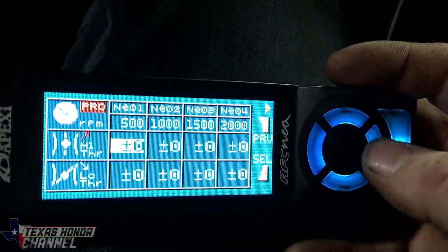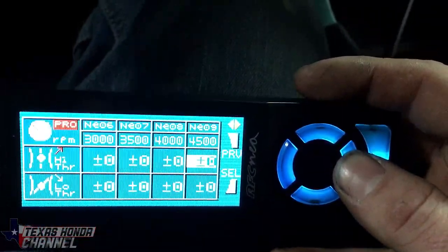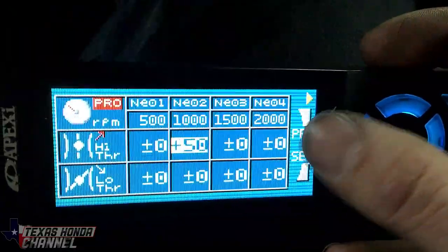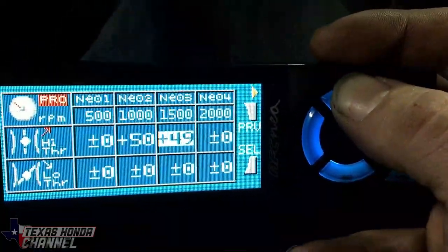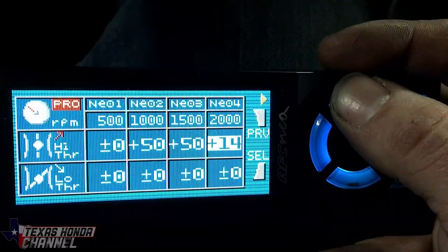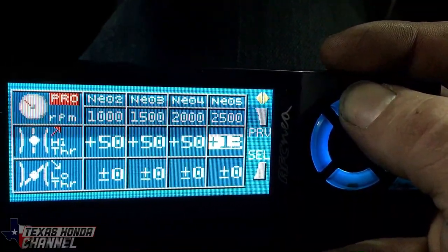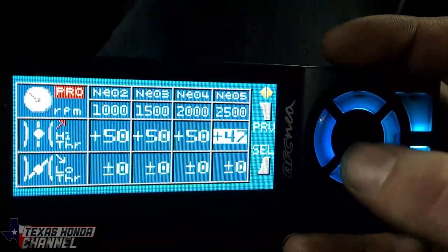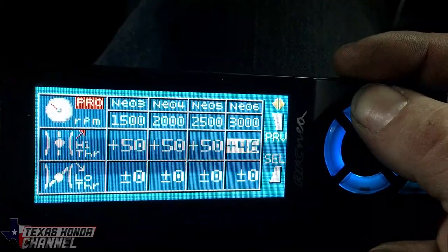We'll go to Settings, Air Map. This is your high throttle — when you're fully floored — from 500 RPM all the way up. On this particular setup since I'm on the stock injectors, those are 240cc injectors, I had mine set at 50% fuel on full throttle only, to max out fuel and get the richest air-fuel ratio I possibly could. I need bigger injectors so I'll have to lower that down once I decap these injectors or get bigger ones. I'm going to go ahead and set all these to 50.